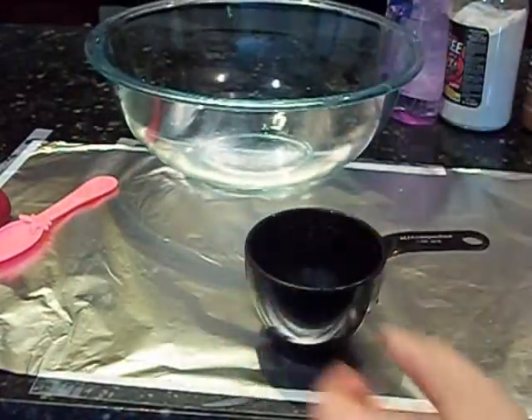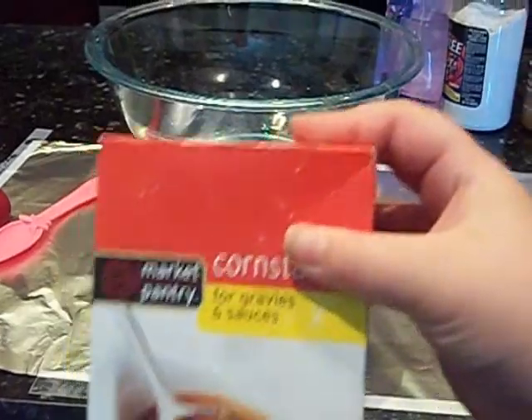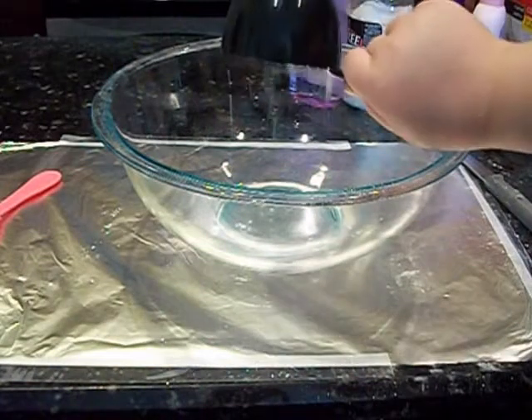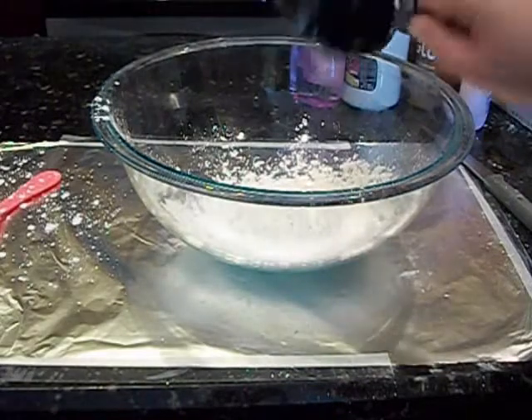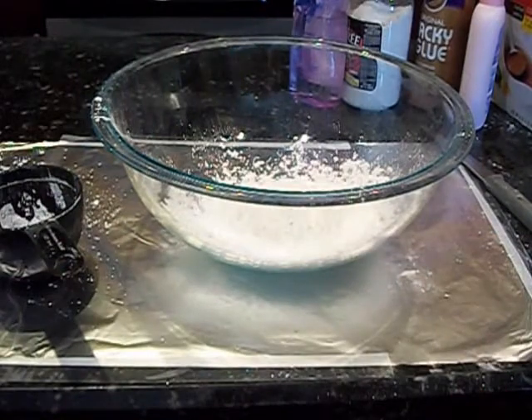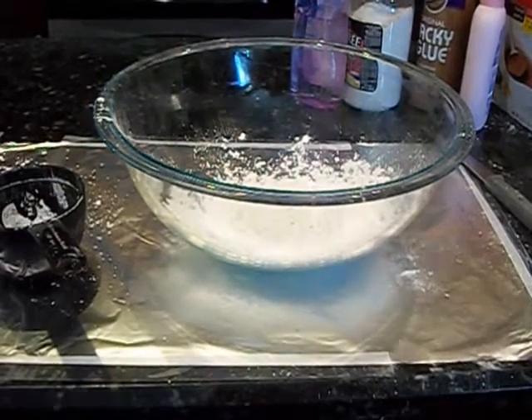First you're going to need a one cup measurement. I use cornstarch that was bought from Target. Just put one cup in a glass bowl — that would be best, or at least a microwave safe one.